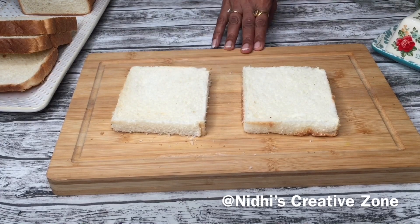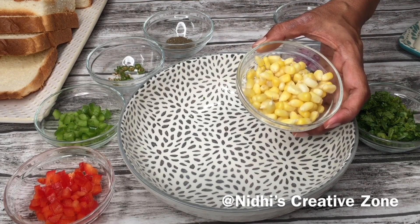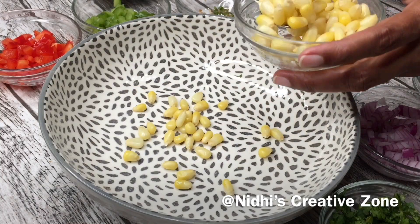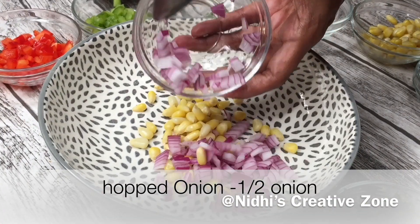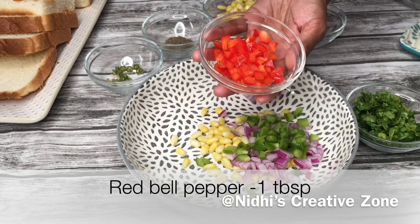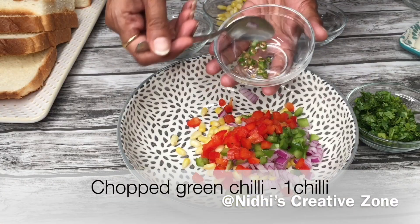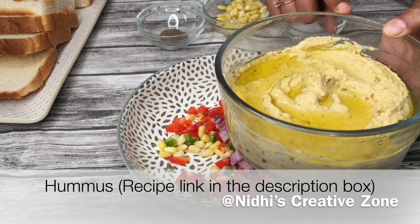Trim the edges of the second bread and set the bread aside. To prepare the filling for the sandwich I am going to use two tablespoons of boiled corns — you can increase the quantity according to your choice — half a finely chopped onion, one tablespoon of capsicum or bell pepper finely chopped, and one chopped green chili, or according to your taste.